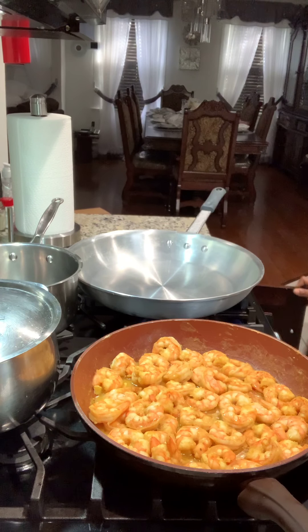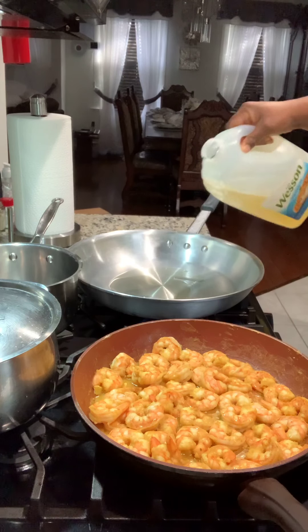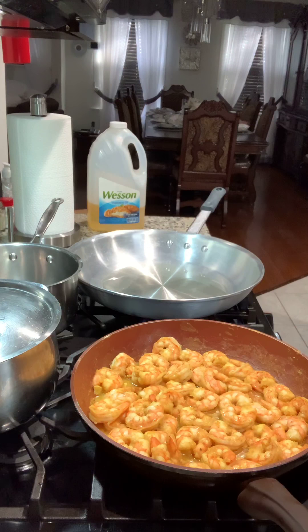Now the pot is hot to do the fried rice. I'm throwing some oil in the pot — just a little. I let the pot get hot and I cut up about three stalks of scallion. Once the pot is hot I'm going to sauté the scallion.